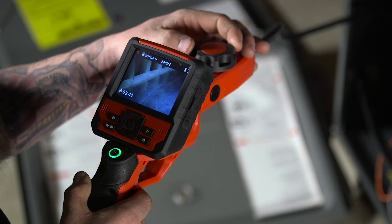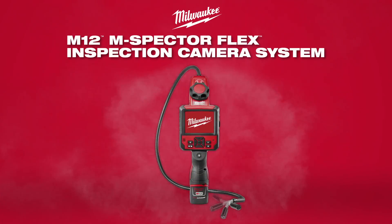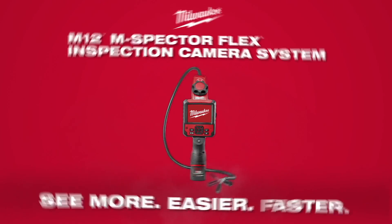Save time and money by seeing where problems are and, more importantly, where they aren't. Introducing the M12 M-Spectre Flex system from Milwaukee.